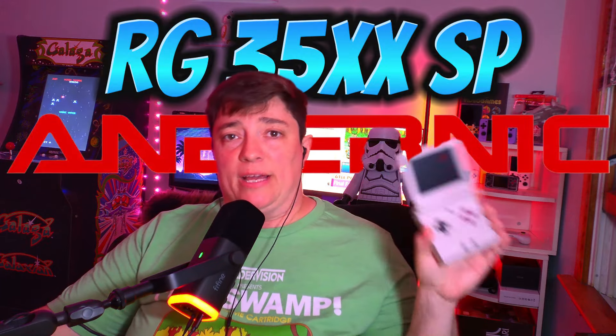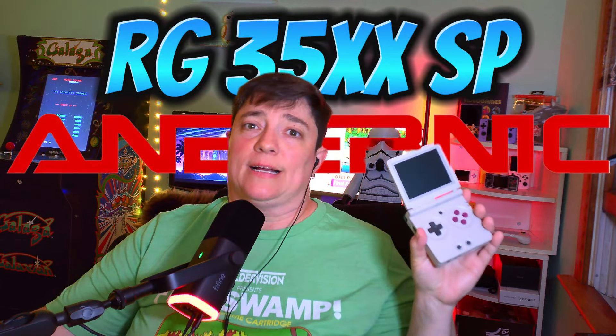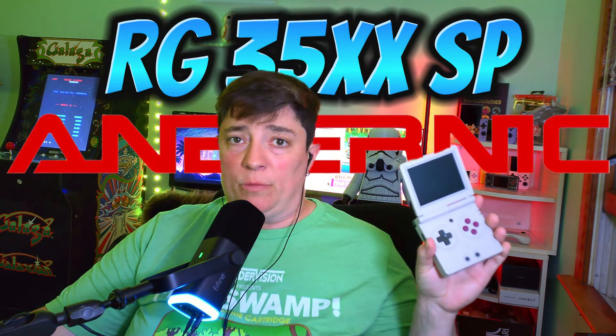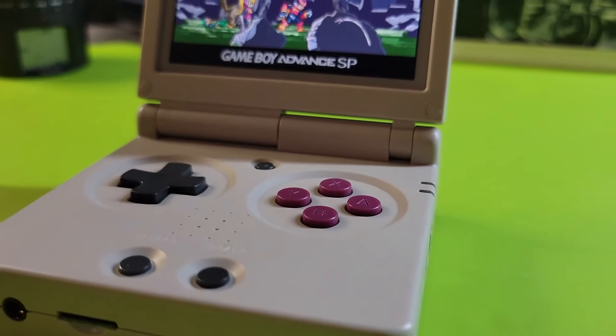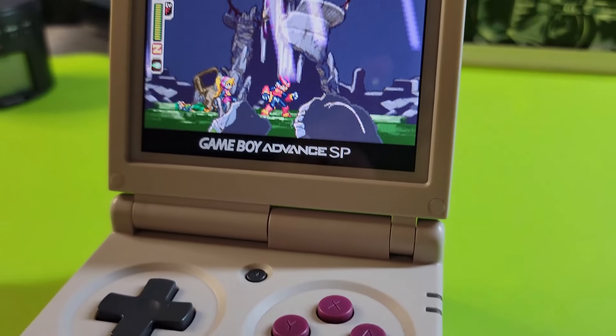I'd like to introduce you to my new best friend. This is the Anbernic RG35XXSP. Don't tell my Miu Mini Plus, but it's kind of taken its place as my go-to device. When I'm out running errands or whatnot, it's in my pocket. I really, really like this thing. Stick around for a review.